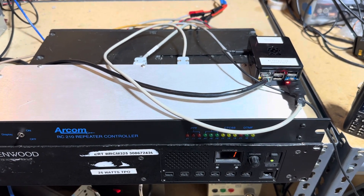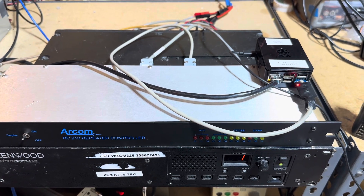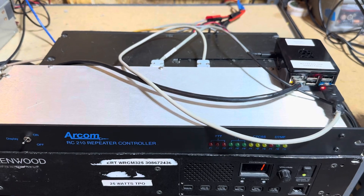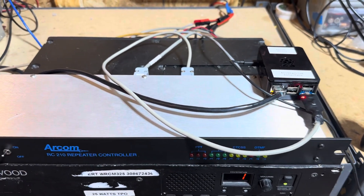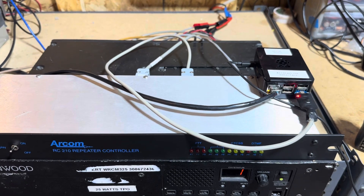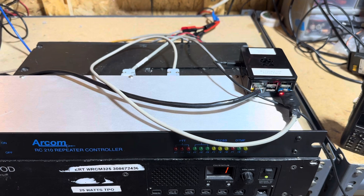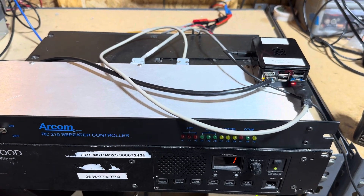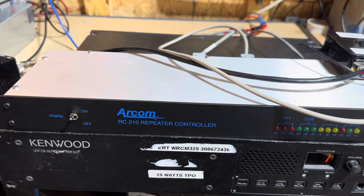Hey there, so today I've got a quick demo of the AllStar/EchoLink interface that I built for the ARCOM RC210 repeater controller. This will interface your repeater controller on a separate port like port 2 or 3 from your main repeater, and you can connect to the AllStar EchoLink network — plug and play pretty easily.